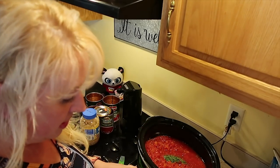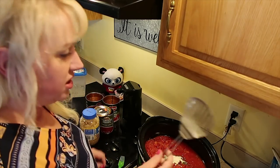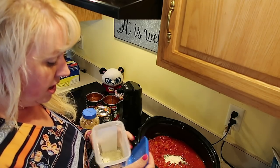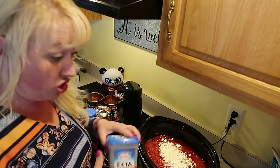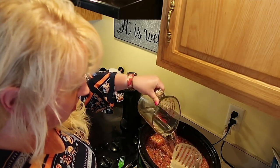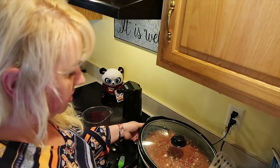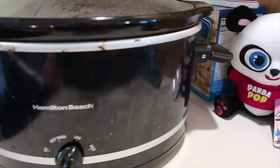We'll mix all this up in a minute. I'm going to go ahead and dump in the feta. We will put more cheese on it later. Now we're going to do four cups of water. Thank you, Amelia, for your service. Now that is that — it is going to cook on low all day and we'll check it out again tonight.